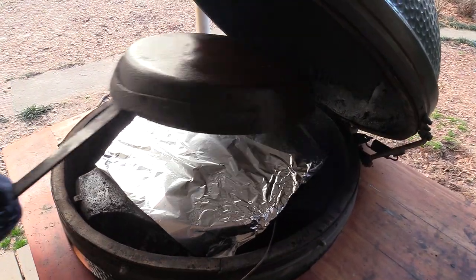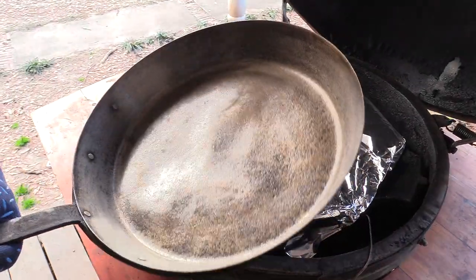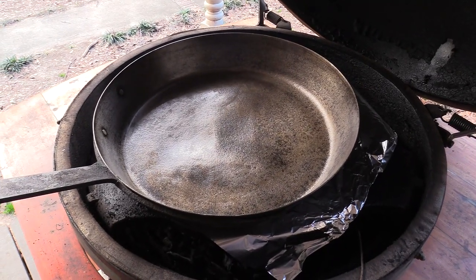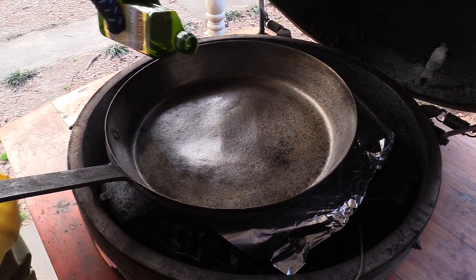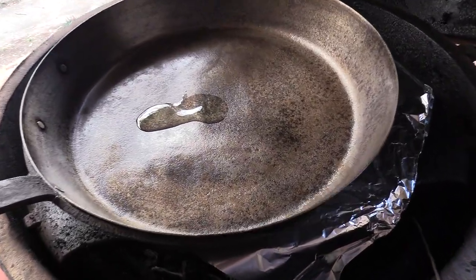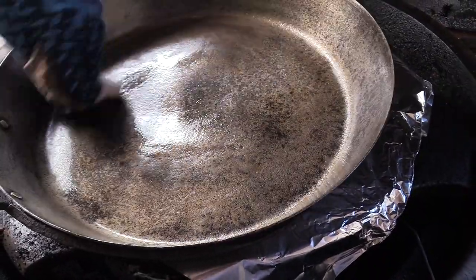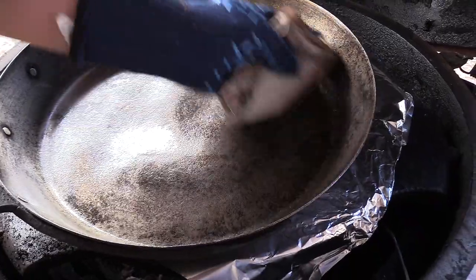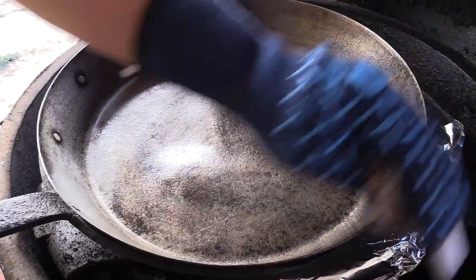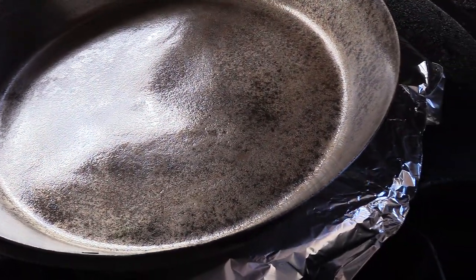Let's see how we did. We've still got some ways to go — need a lot more oil. So we're going to go ahead and coat this down with some more grapeseed oil. Lather, rinse, and repeat. It's going to take a good bit of oil; this thing is real thirsty. We've got an hour to kill. It is darkening up a good bit.